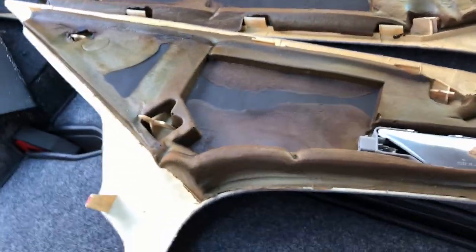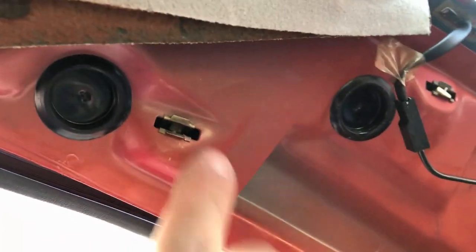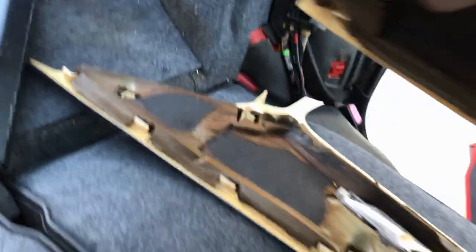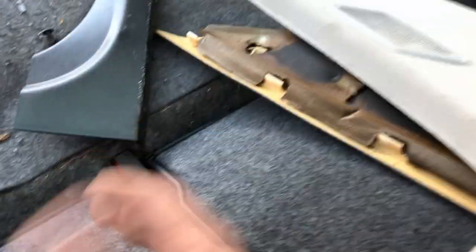I got those pieces out. Unfortunately, as I expected, a couple of the tabs broke on each one — they clip into these metal body clips. As you can see, that one broke out and that one broke out, and there were two more similar on the other side. It's kind of just to be expected with old plastic. I'll see if I can get replacements; if not, I'll try my best to re-secure those.